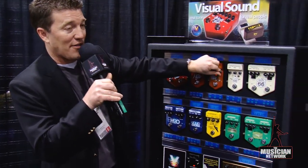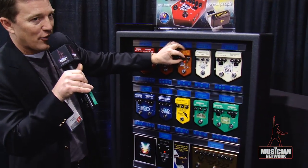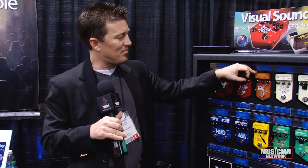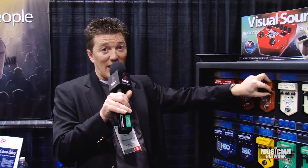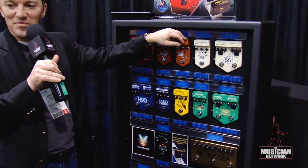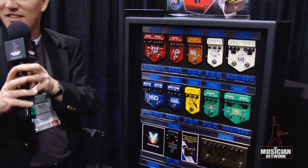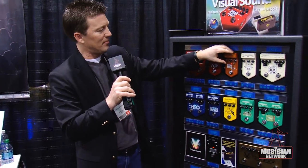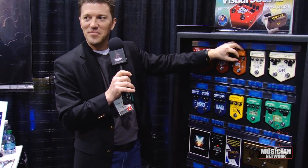Angry Fuzz is just a whole lot of fun — it's a fuzz pedal. But it also has an octave that you can blend in with the anger level knob. Or you can blend it out again and just have a little bit. That's Angry Fuzz — it's a whole lot of fun.